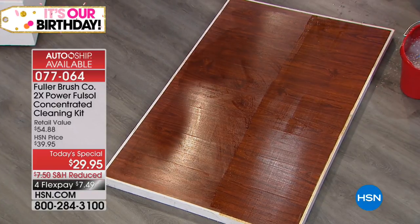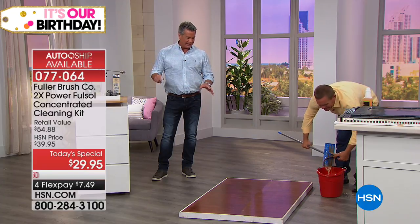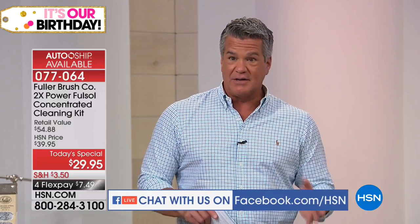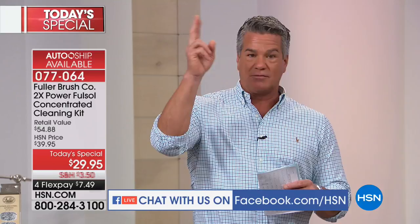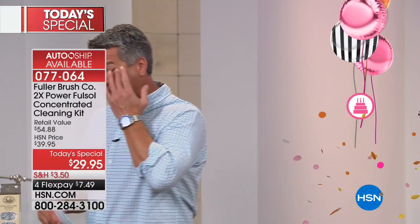We have a lot of people streaming on Facebook commenting. With HSN you get our unconditional 30-day money-back guarantee — try it on your oven screens, your floors, inside your oven door. If it doesn't work for you, send it back. Let me remind everybody one more time what they're getting — it's a great exclusive value you can't get anywhere else.